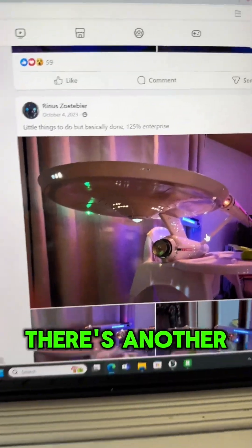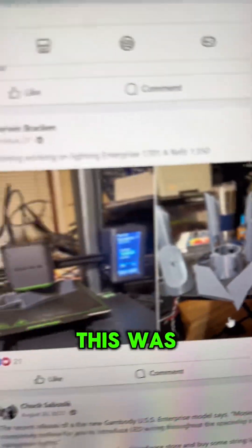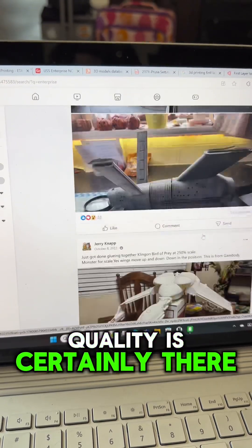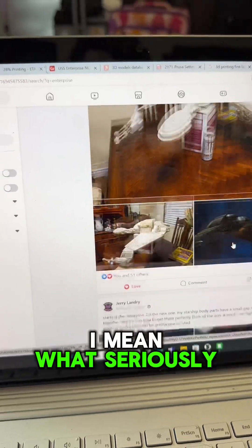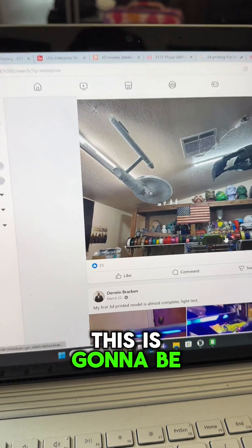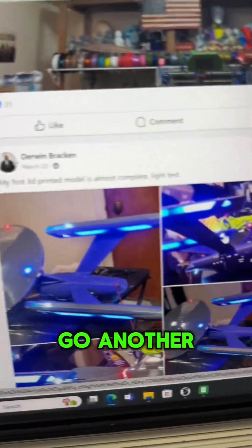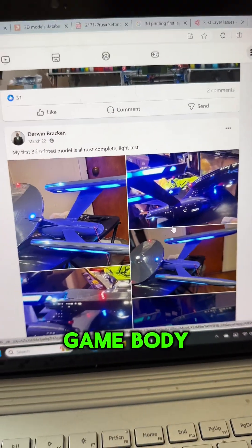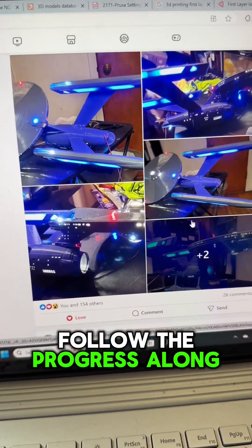Here is an original Enterprise from the show — put together, painted, and lighted. Look at that, just outstanding. Another printed model done on an Anker Make, and look at that Klingon Bird of Prey — or the HMS Bounty for those who know. This is going to be an amazing project. Another one lit up, beautiful — 3D printed using those Gambody models.